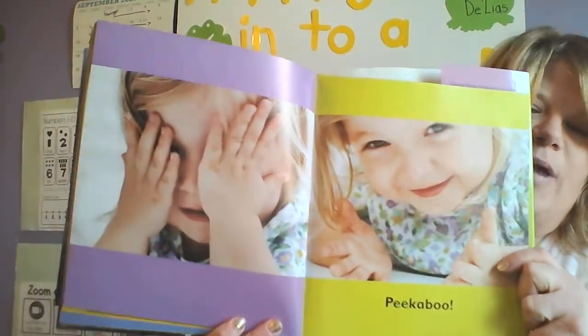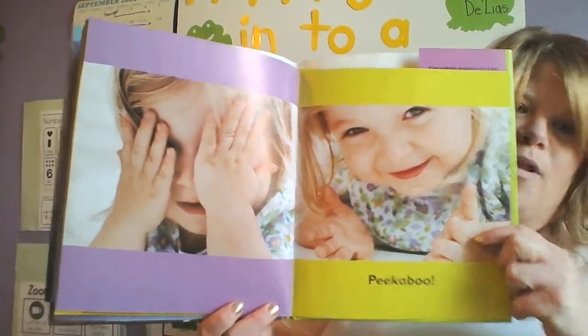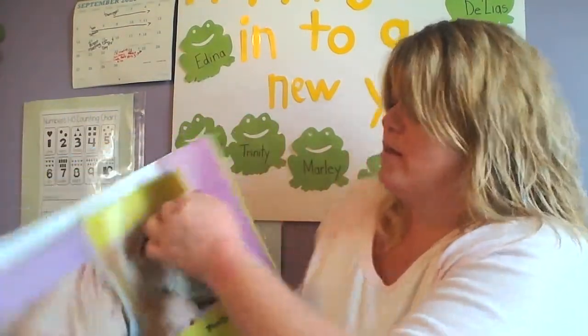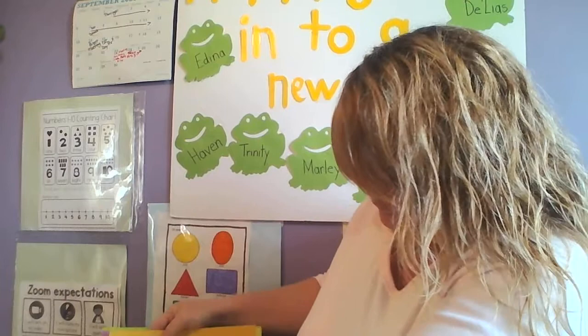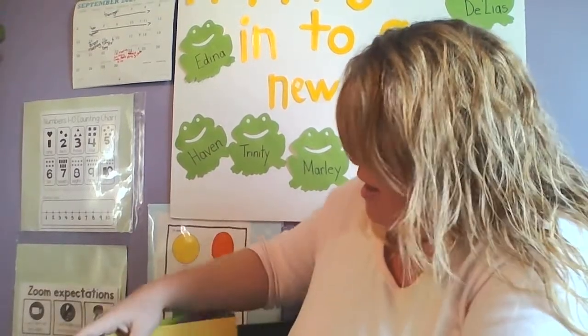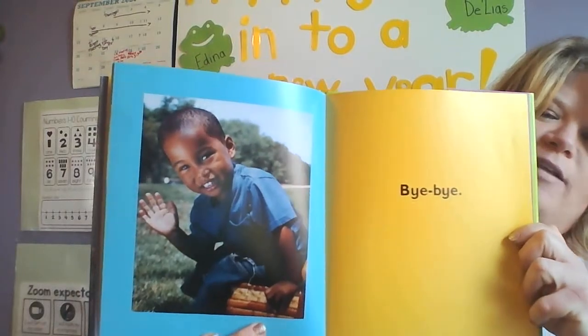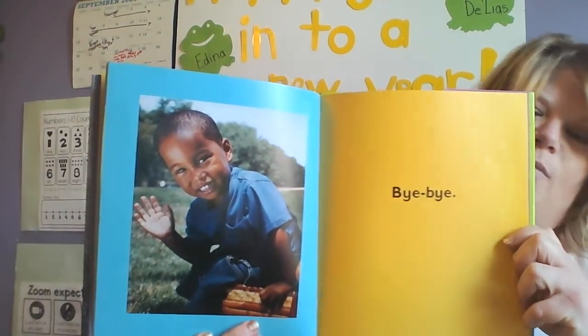Hands can also play peek-a-boo. Have you ever played peek-a-boo with your mom or dad or your family? It's a pretty fun game. And the very last page it says bye-bye — so your hands can wave bye-bye. All right friends, I'll see you next time. Bye!